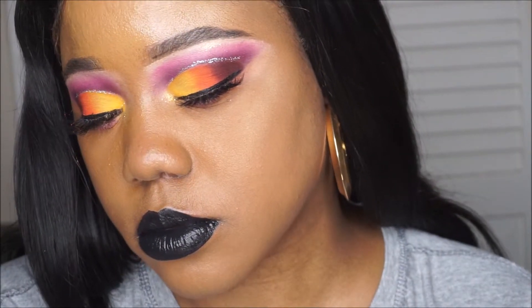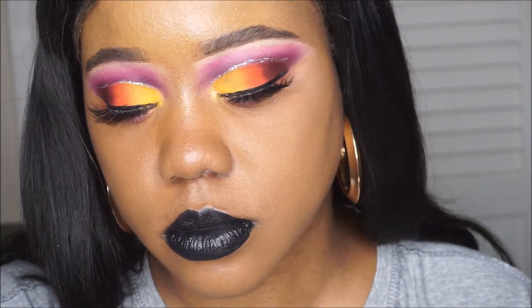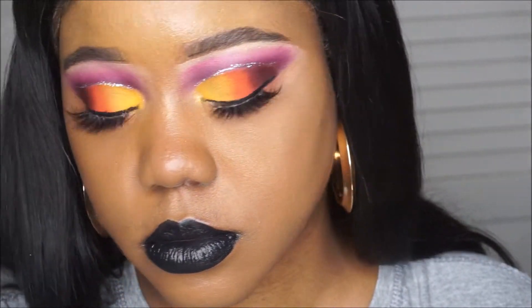I created a look using all matte shades and with a pop of glitter liner in my crease. If you would like to see how I created this look, stay tuned.